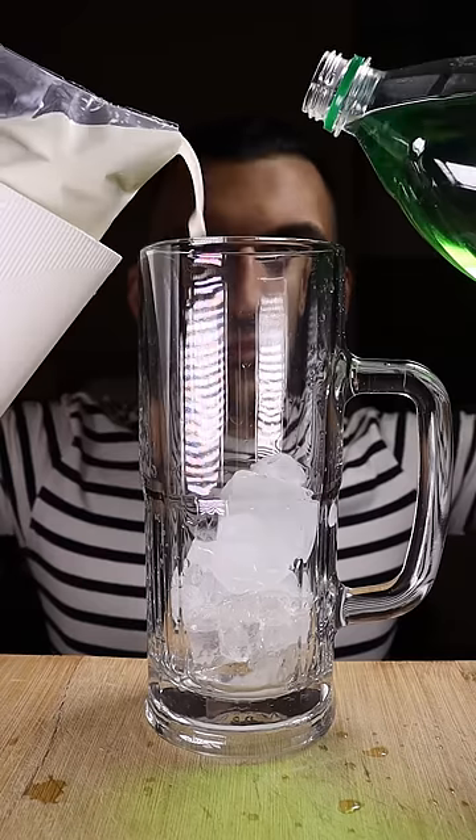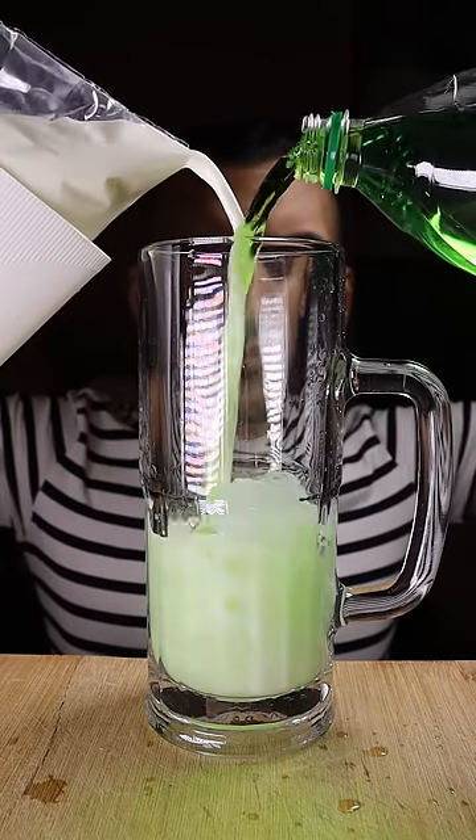It's cream soda and all you really need is ice, milk, and Pakola. Mix it up and give it a try.